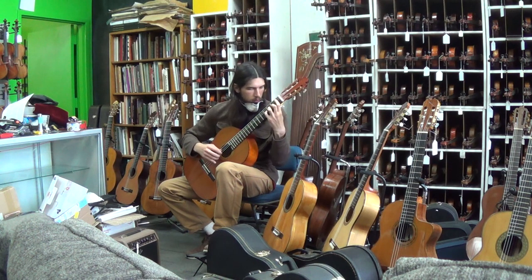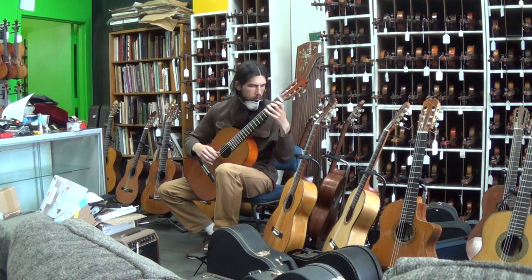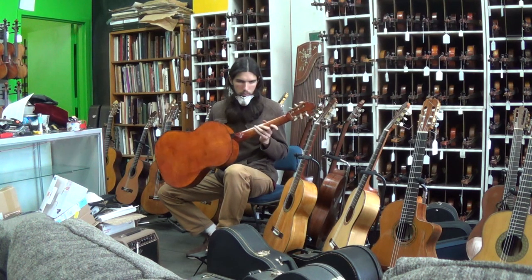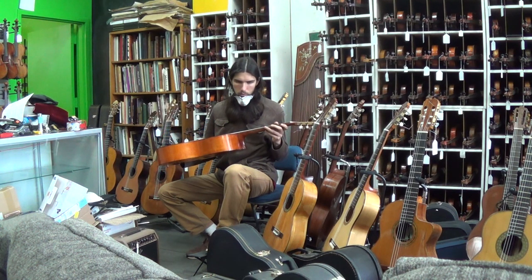Let's go. Turn over the guitar so we can see the maple back and sides. Turn it a little bit more — right there. Now let's look at the sides. That looks real good. Thank you very much.